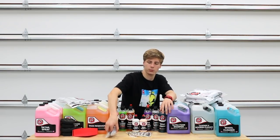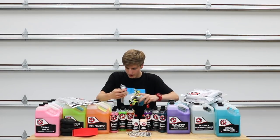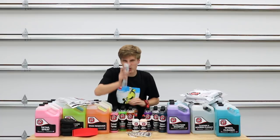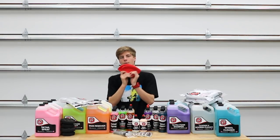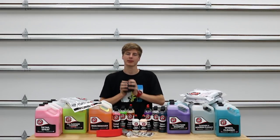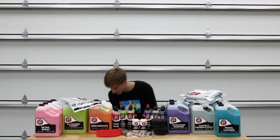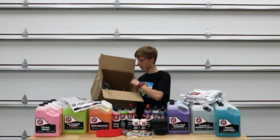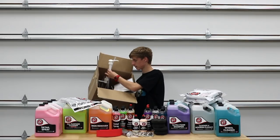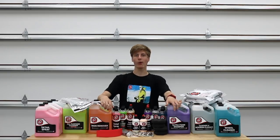I got six air fresheners in total — I haven't tried them out yet but they smell really good. Two interior brushes: one for paint and badging, one for the interior — they feel really soft. I also got the pressure washer hose accessories and two tire shine applicators which I really like. This right here isn't everything — I also have a box full of all the sprayers, some blocks, and the pumps for the shampoos.